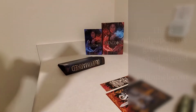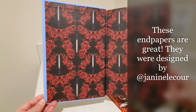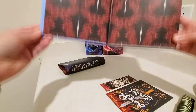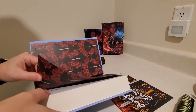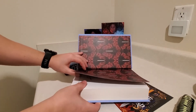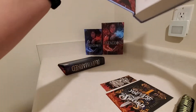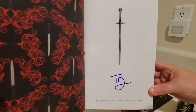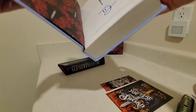This one has some designed end papers here. I don't know that their copy of Legendborn had anything on the end paper, so I'll have to open that up and take a look. Oh wow, it actually goes on to this page also — that's interesting. And we have the signature page. It's an awesome signature page.